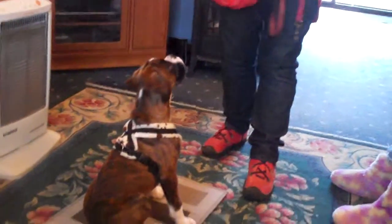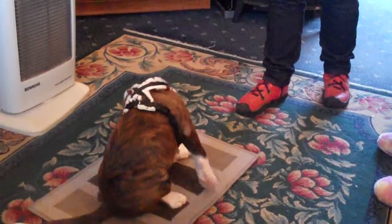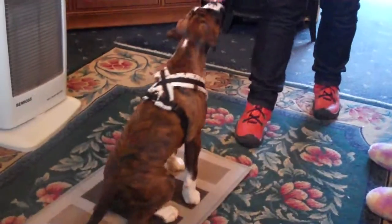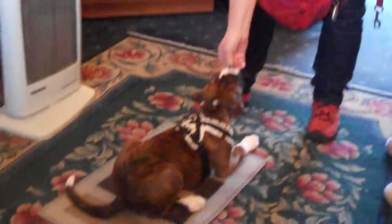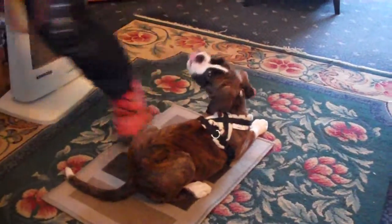This puppy is 11 weeks old. Getting her to sit using a hand signal, getting her to drop and wait, step back, click and treat — giving her tiny bits. Raising my hand in the air so she drops down, giving her tiny bits. Now I'm going to get her to sit over here.